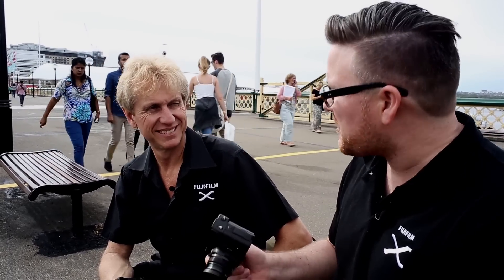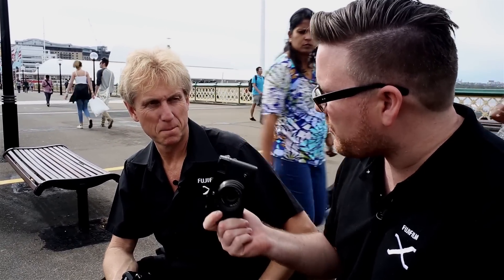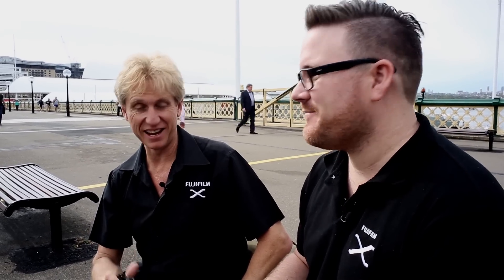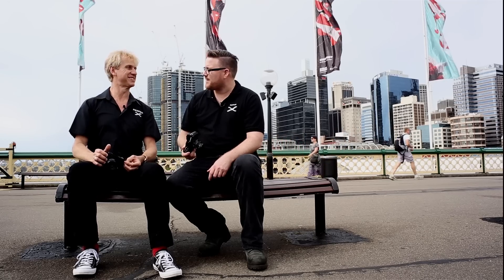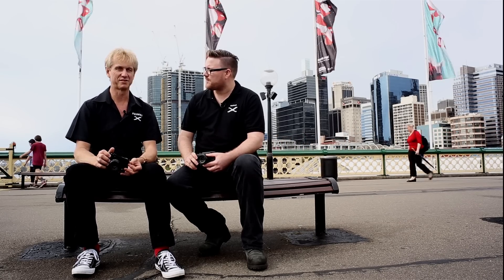For the style of photography I do coming from a wedding background, it's really going to suit me and give me the image quality I need. But overall, who is this camera going to appeal to? It's going to appeal to a wide range of people — not just pros, but people who want a classic camera with all the modern features, and of course the die-hard rangefinder style fans. I think we've just scratched the surface — there's a lot more to this camera, and when people start to use it they'll start to realise that.